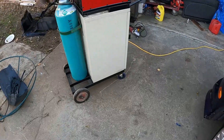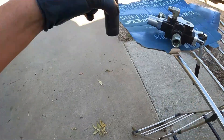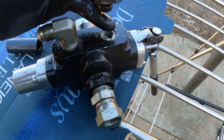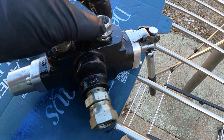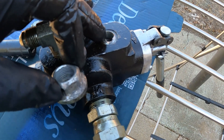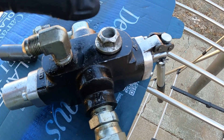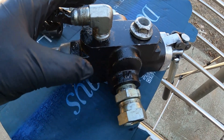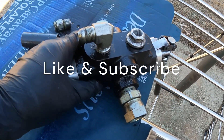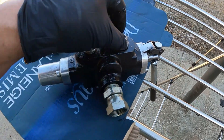I got my welder ready and I got a nut that I'm gonna use. I'll build up enough weld inside the nut, put it on top of here, and continue welding until I've got enough to hold onto this broken part right here. I'm gonna use an impact driver to loosen it up, since I don't have a clamp. If I try to use a breaker bar, this whole thing will spin. Let me go ahead and clean up the surface and weld this nut on there.